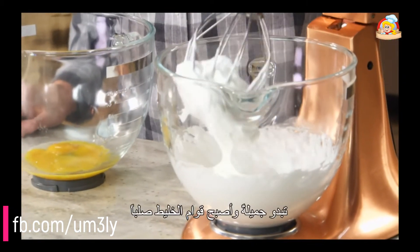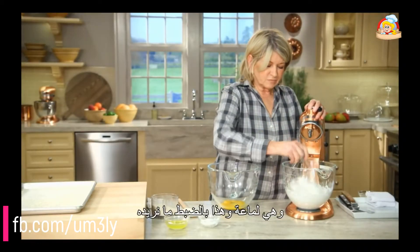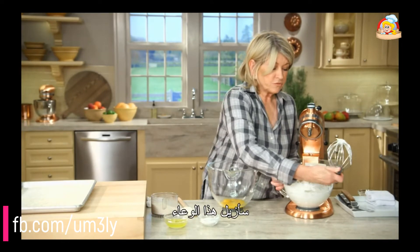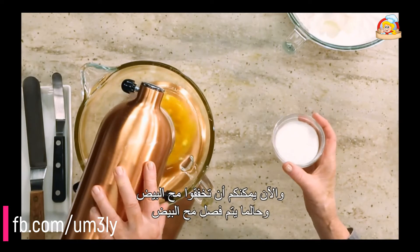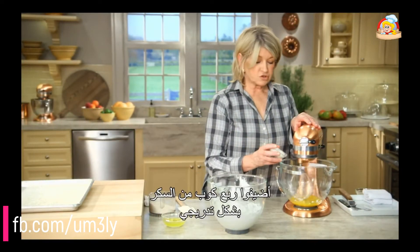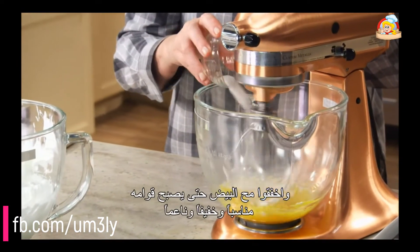These look beautiful — stiff peaks, glossy. That's exactly what we are looking for. Now remove this bowl and you can beat the egg yolks. Once the egg yolks are broken up, add a quarter of a cup of sugar slowly and beat the yolks until they're nice and light and fluffy.